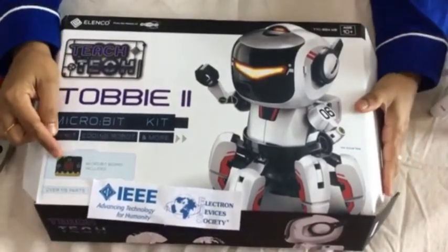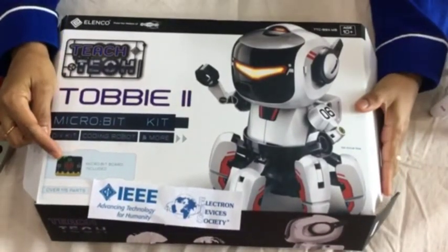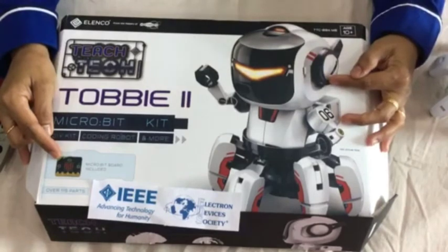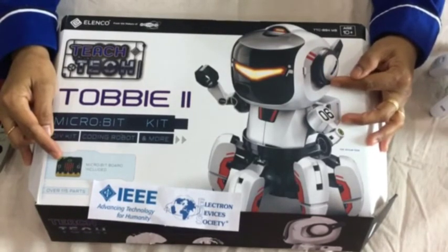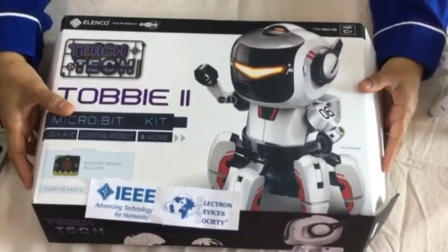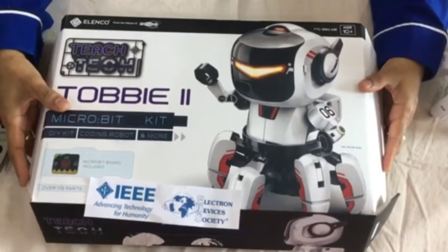It includes a microbit board which enables children to code the Tobii 2 robot to perform different kinds of actions. Let's go ahead and see how electronics and robotics can work together and function for many different types of applications.